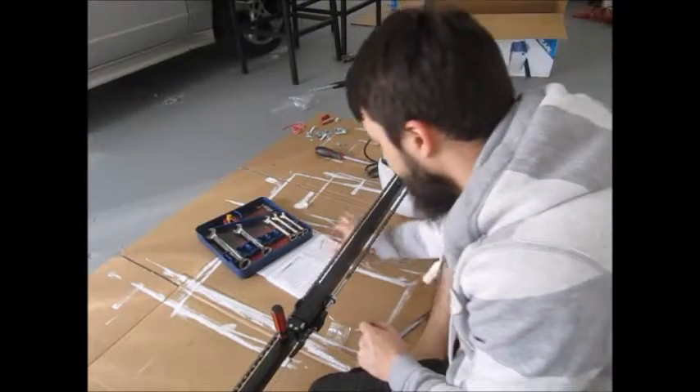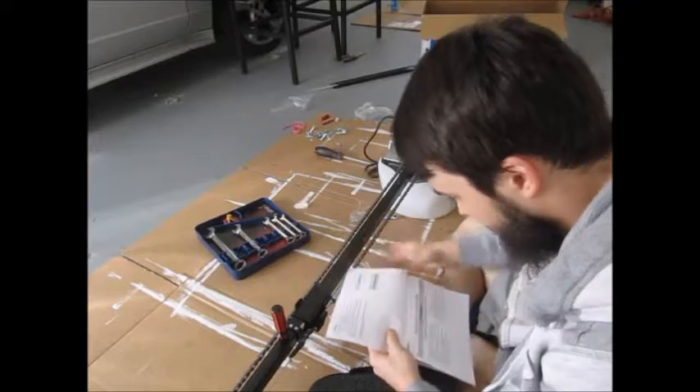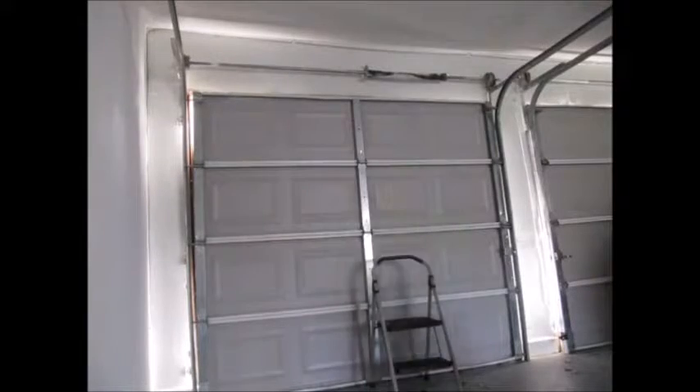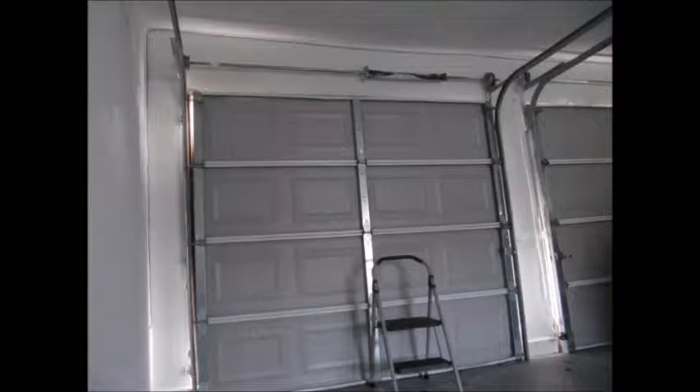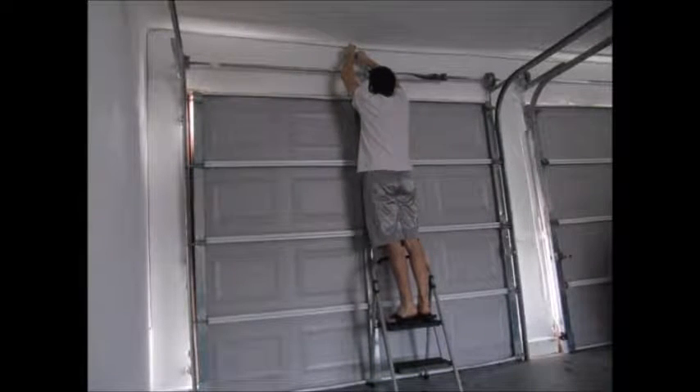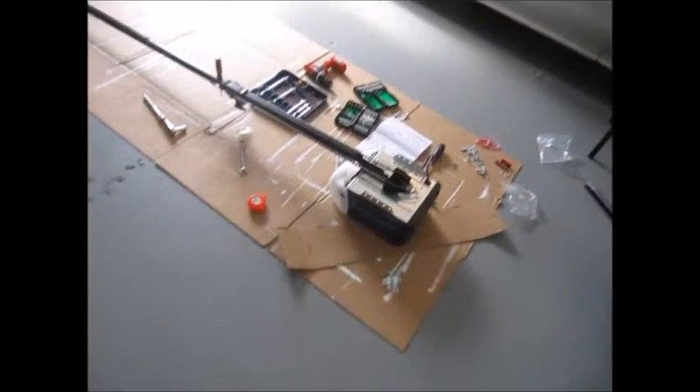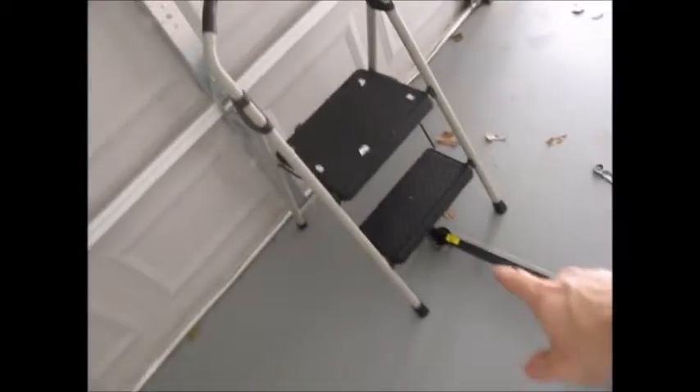Alright, chain done. Step on — tighten the chain. I'm gonna mount the header bracket right up there, that's what I'm gonna do right now. Step 3 of installation is to install this end of the rail to the header bracket that I just installed, and then set the motor. Let's go ahead and do that.